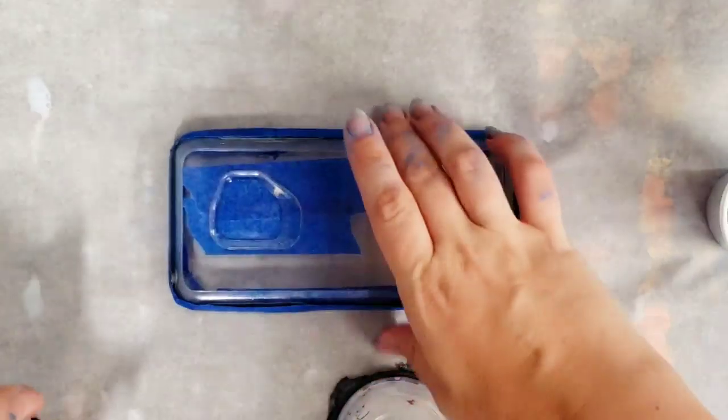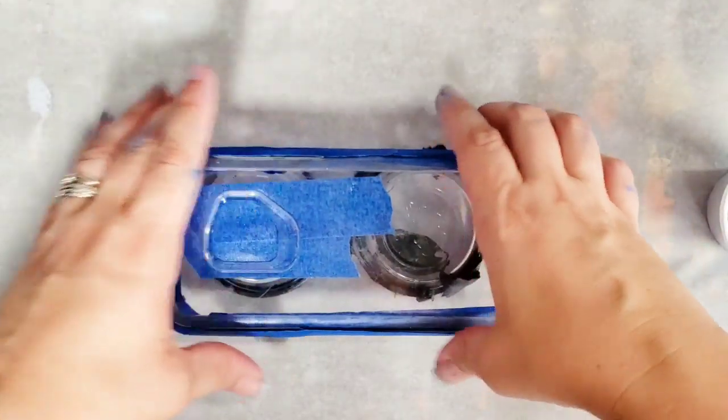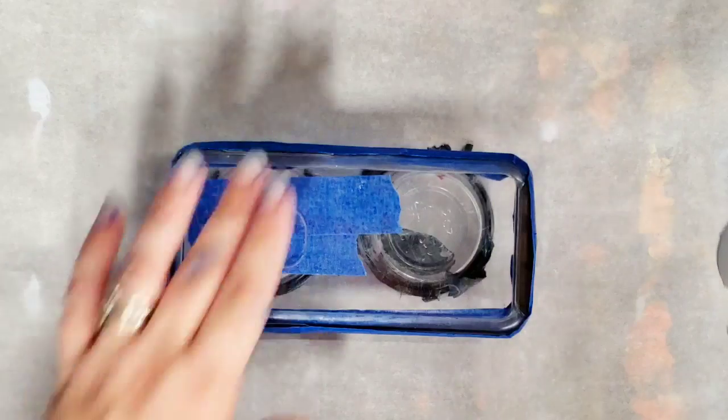I'm actually going to put a couple little cups under here just to raise it. Don't worry about the runoff paint, because after this I have a dip project that I'm going to be doing with it. So here we go!